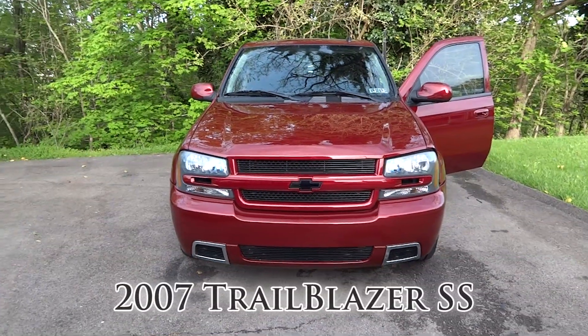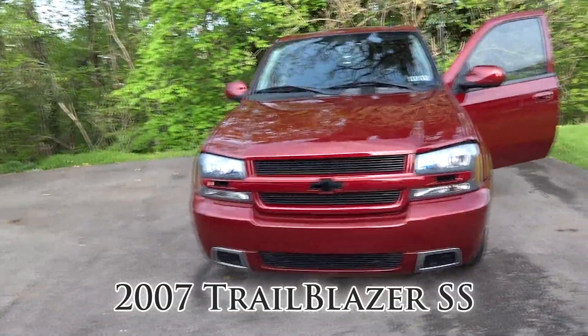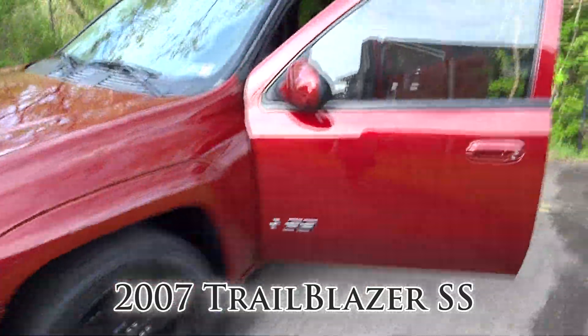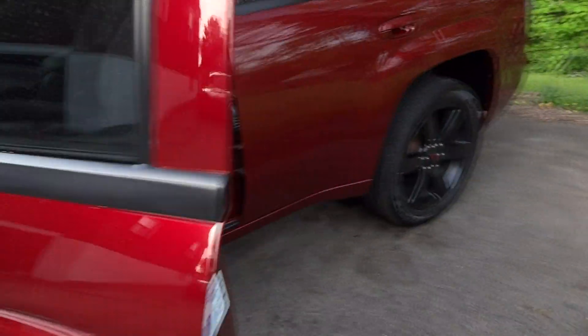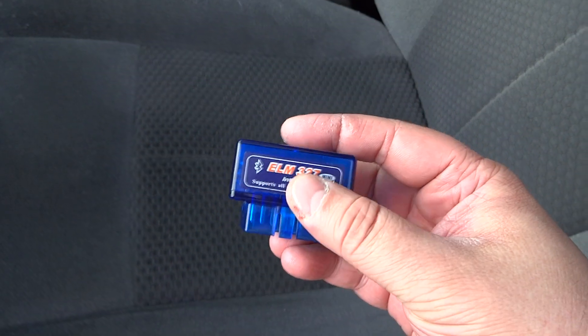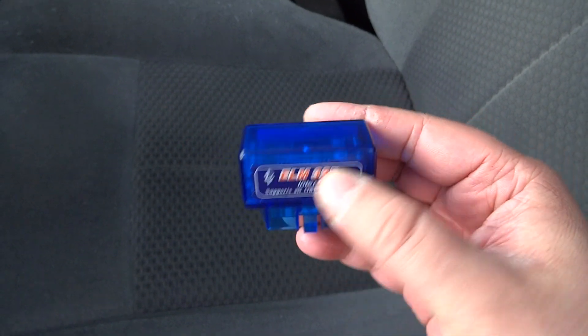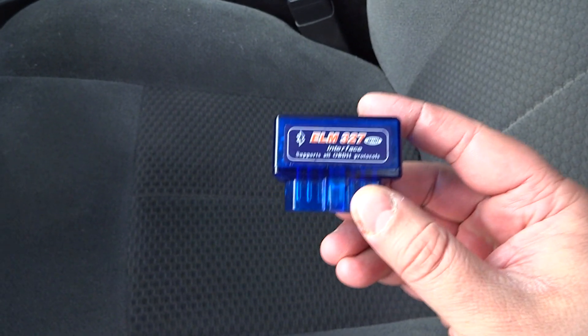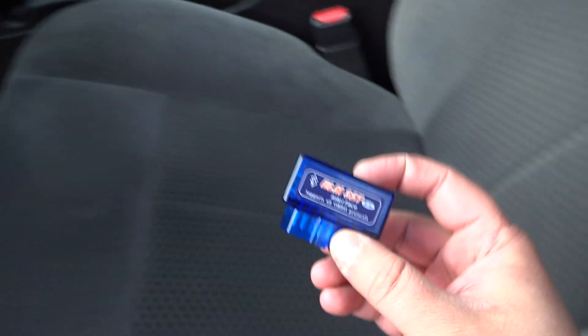In this video, I'm going to be demonstrating a little app for Android called Torque, and we're going to be doing this on my 2007 Trailblazer SS. Now this should work for any vehicle with an ODB2 port, and the way we're going to do this is we're going to hook up this little device called an Elm327, which is a Bluetooth ODB2 device, and we're simply going to plug that into the ODB2 port, and that's going to send the information from the ECU to our Android application.